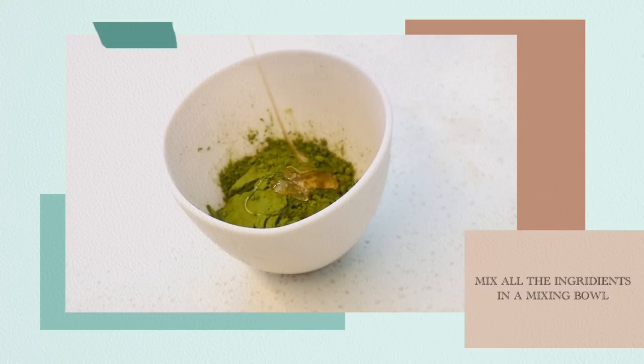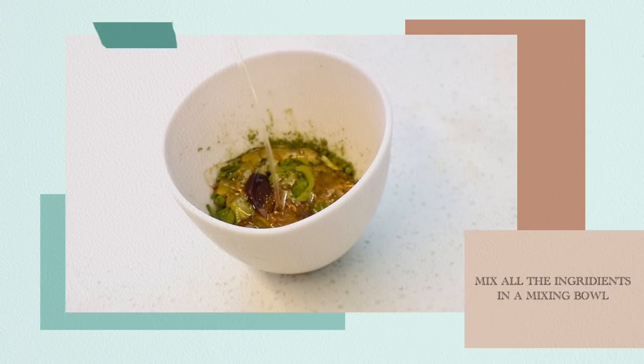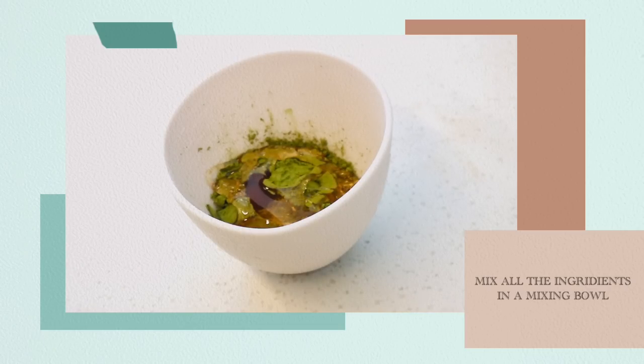Start by mixing all of your ingredients in one mixing bowl. This is a lot of fun. And as you can see, I'm very, very generous with the honey as it has anti-inflammatory properties. So I added about two tablespoons within my mixture.